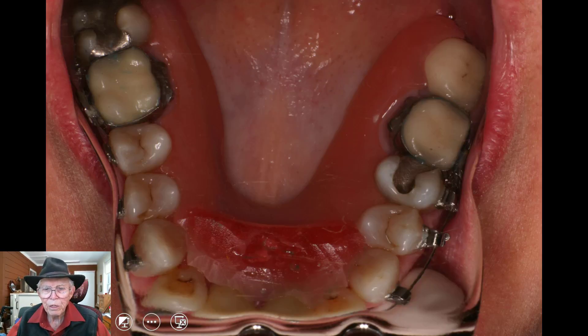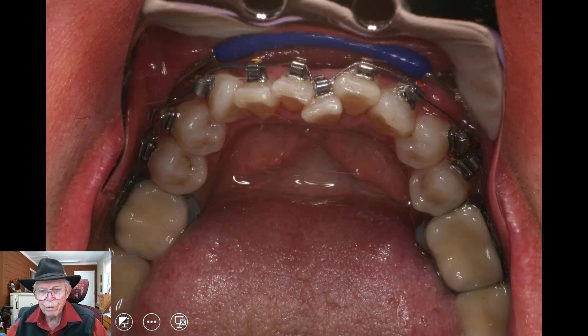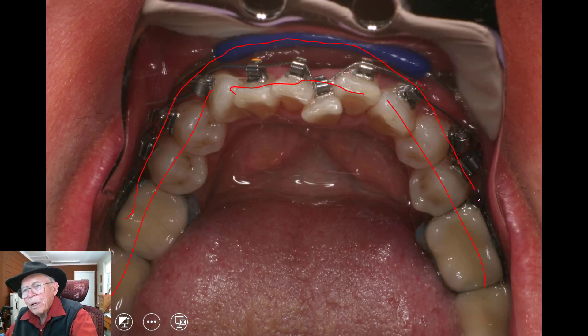During the case we used a bite plate up here in the anterior part of the mouth to open that up. That's where the lower anteriors would bite up in this area right here, and this is the upper arch when we started. You can see the difference of it when we get there. The lower arch is lining up like this across here, and we're going to expand this and bring this whole thing out.